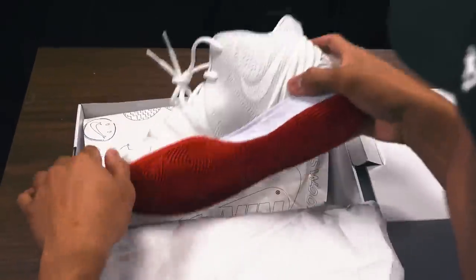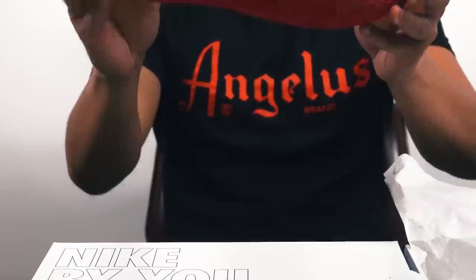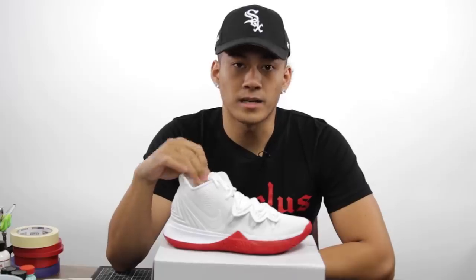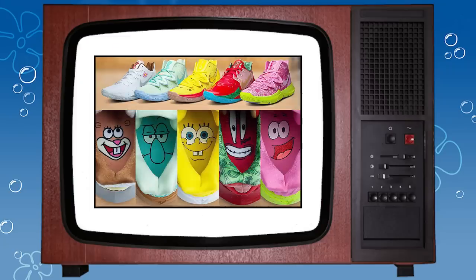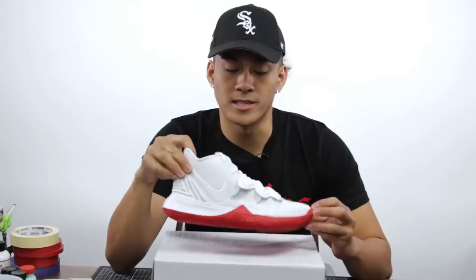Hey, what's going on guys? It's Miles from Custom Mikasa and I'm back to customize a pair of Kairi Fives. So recently, Kairi just released his SpongeBob pack and it included five of the main characters from the TV show. I decided to continue the line of characters and add Larry the Lobster. So let's get this custom started.